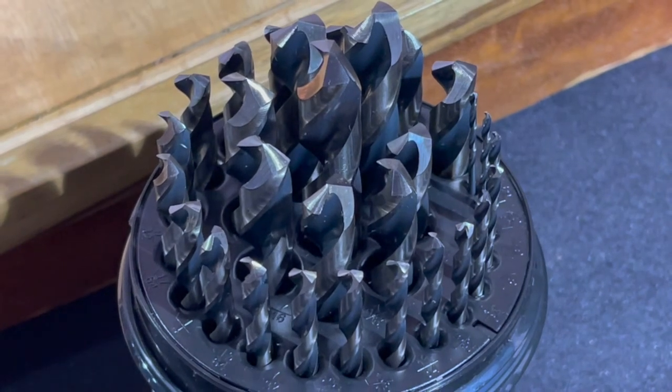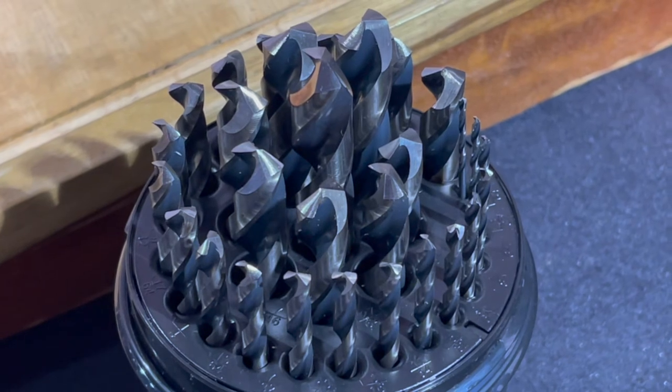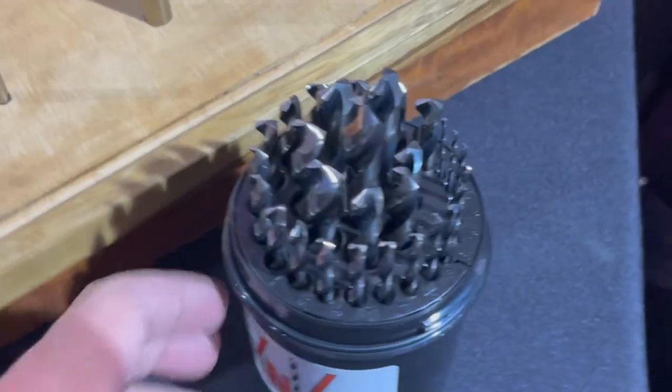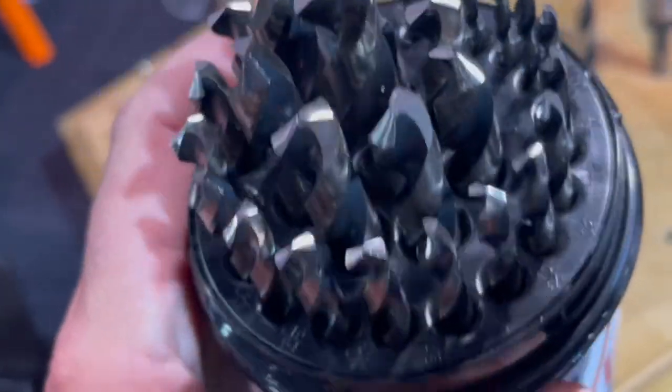This is the CanCut 29-piece drill buddy. If you're looking for a quality drill bit set that'll cut through anything — metal, fiberglass, wood, plastic, glass — doesn't matter, check out this 29-piece kit from CanCut.